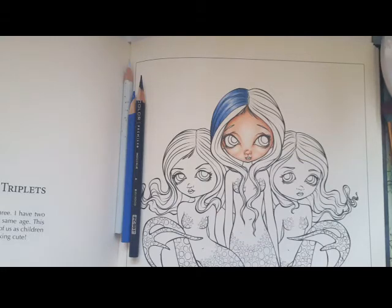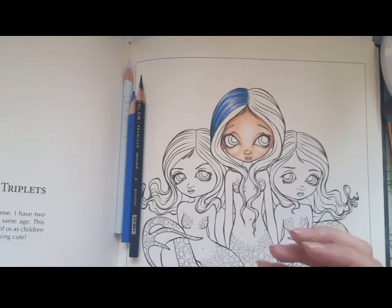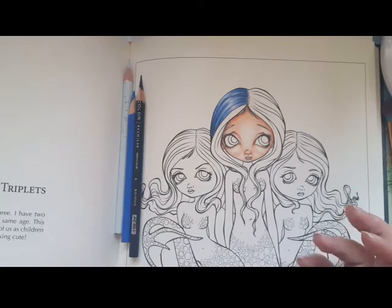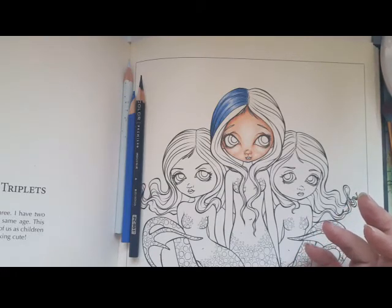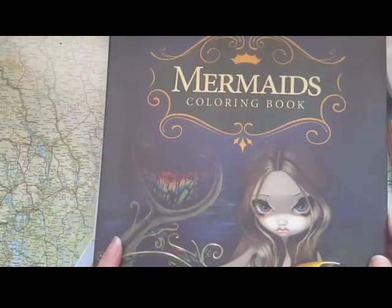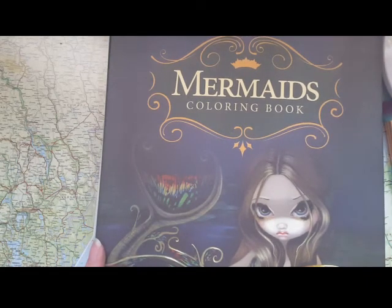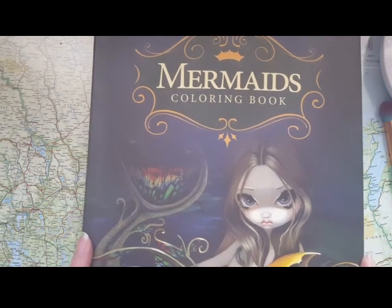I just want to show you that coloring hair doesn't have to be scary or advanced, and anybody can really do it. This image is from the Mermaids book. I hope you can color hair now and practice and have fun with it and not be intimidated by it. Take care all, and happy coloring!